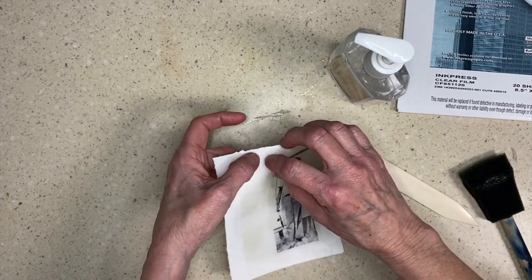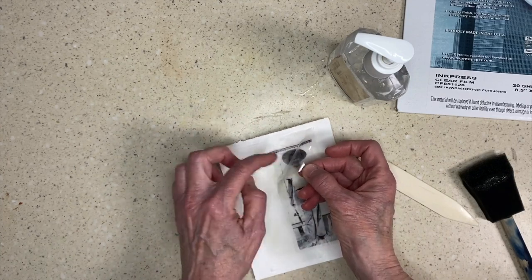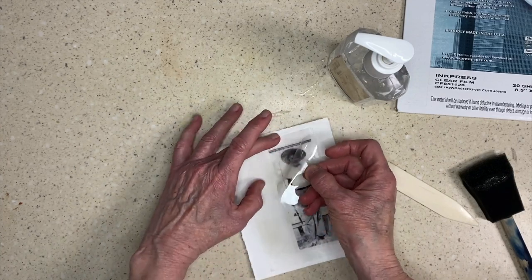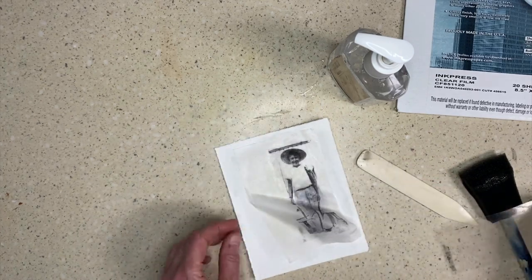And you can see when I pull this back — if all of the ink is away from my plastic and on the teabag, then I've done a good job. So there you go.